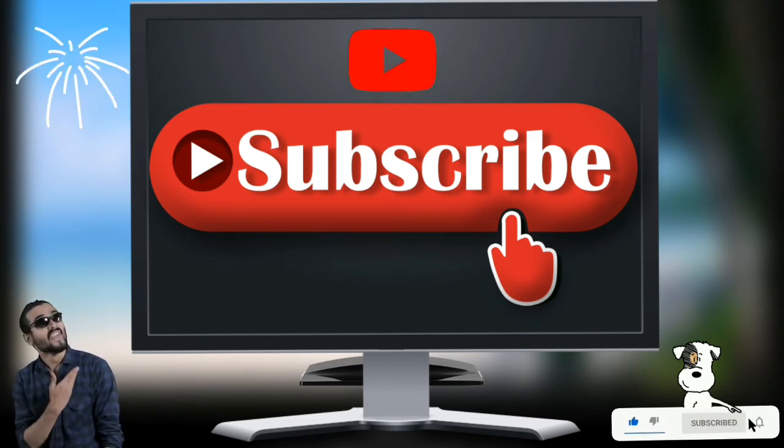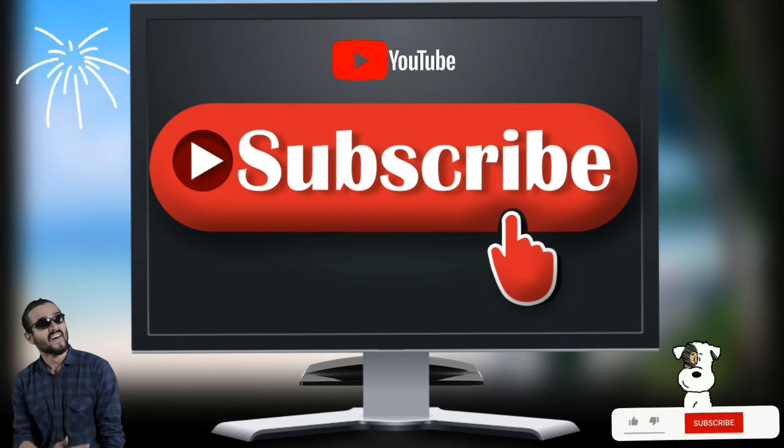I hope you liked this video. If you really liked it, please subscribe to the channel and like and share the video. Thank you.